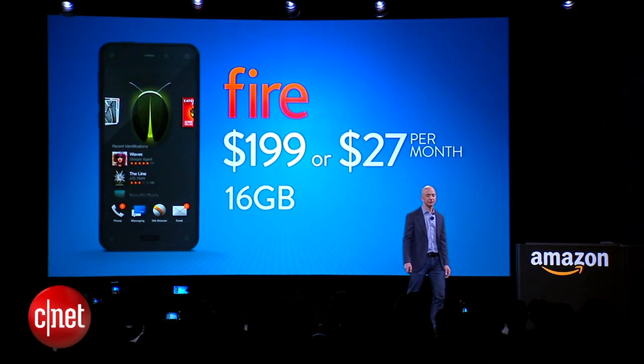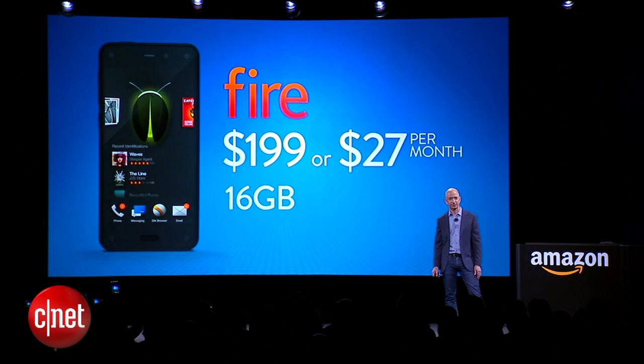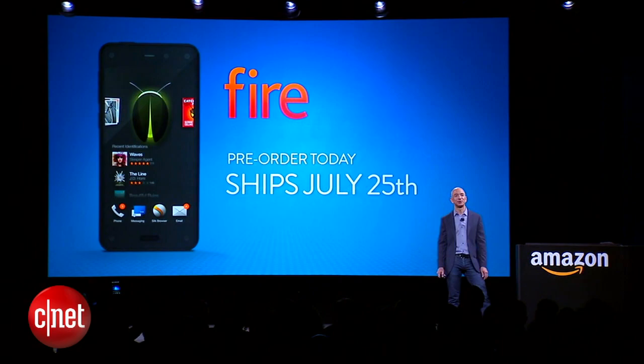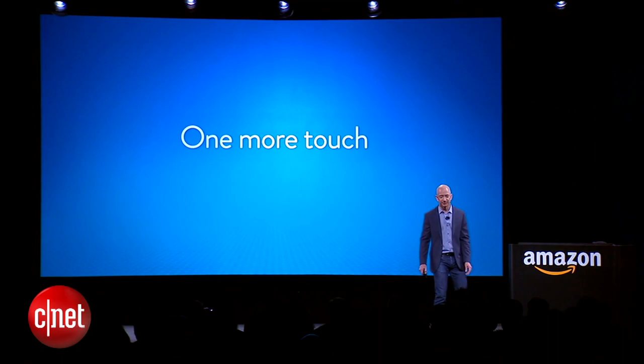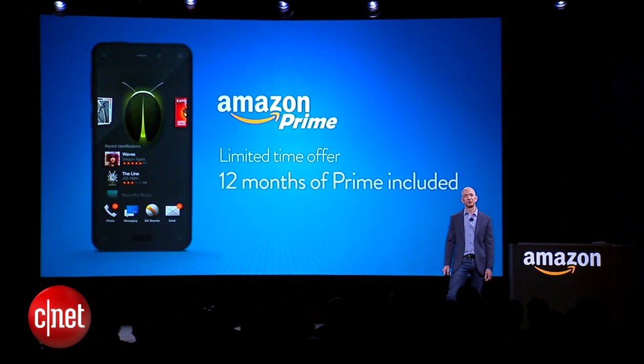Fire is going to be $199 with a two-year contract, or $27 a month with the Next program. These are prices you might expect for a 16-gigabyte model, but we're making our model 32 gigabytes for the same price. Pre-order today — it ships July 25th, you won't have to wait long. And we're also kicking things off with 12 months of Amazon Prime included.